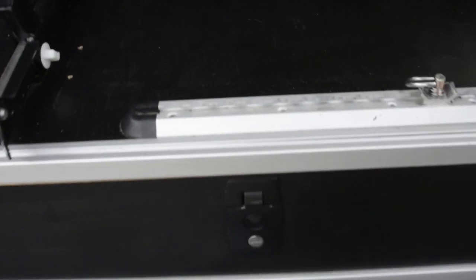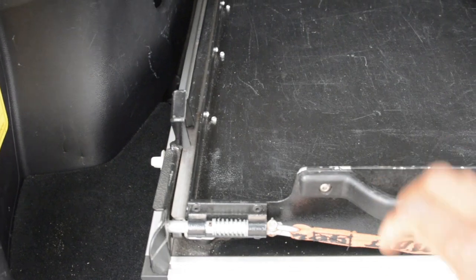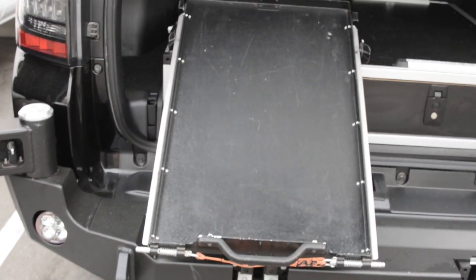I've got some airline track mounted to tie stuff down — works great. And then this is an Alu-Cab tilting fridge slide, works really well.